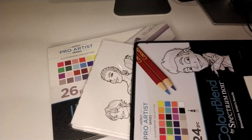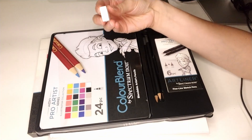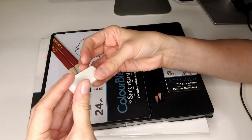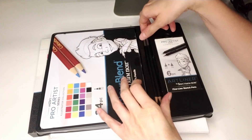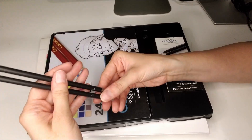So we have about four packages in here. First we have a basic eraser — we actually have two. Then we have two pencils: an HB and a 2B.